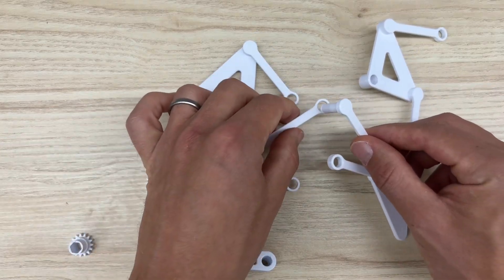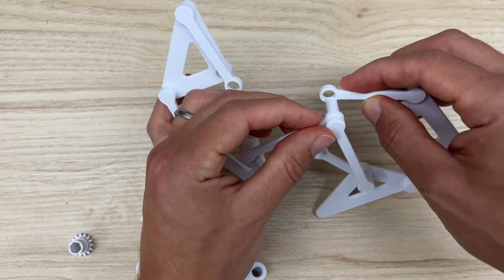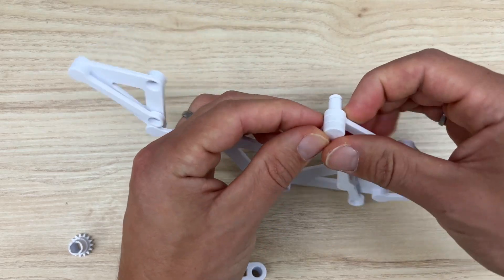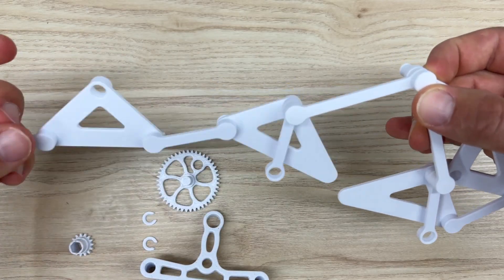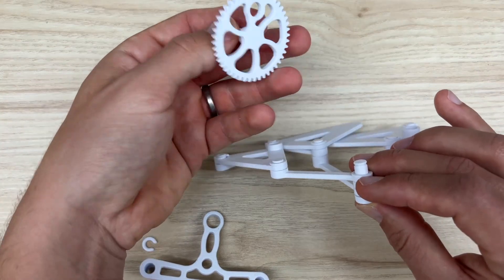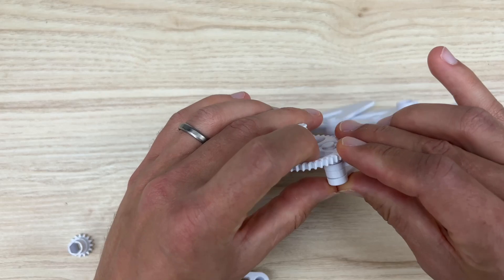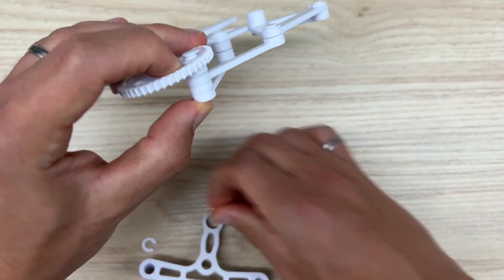You have to follow this exact pattern, and it will repeat the whole way through: right post, left post, right post, left post. Then that will go through the hole in the back of the gear, and you can throw a C-clamp to hold that into place as well.